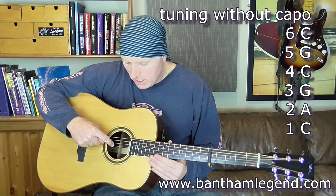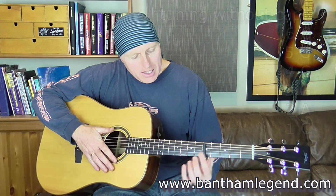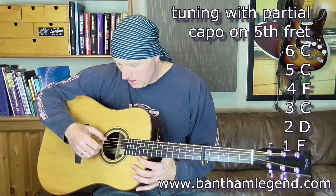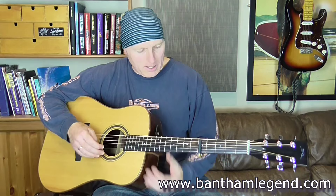Now I had a good listen and experimented a little bit, and I'm tuned to C, G, C, G, A, C — so this second string is tuned to an A. Then when I put my capo on the fifth fret, if you're checking with a chromatic tuner you should see C, another C, F, another C, a D, and then finally an F.